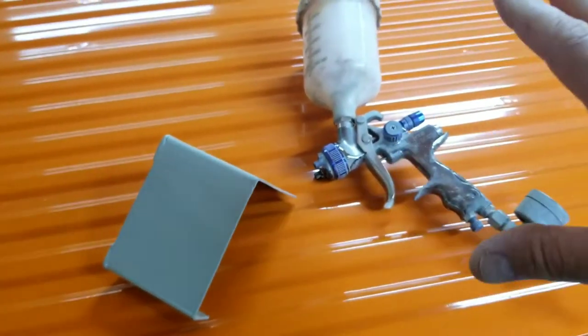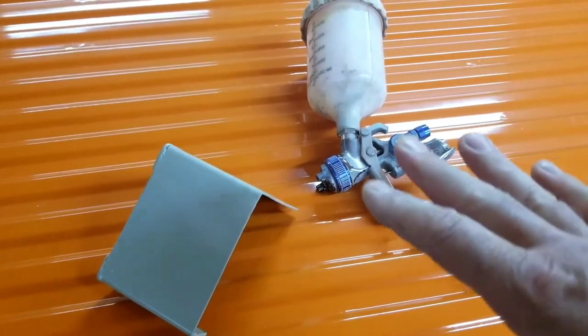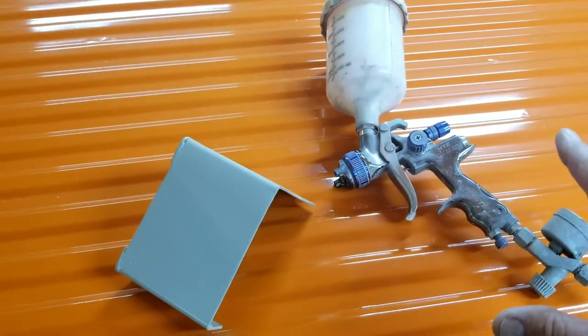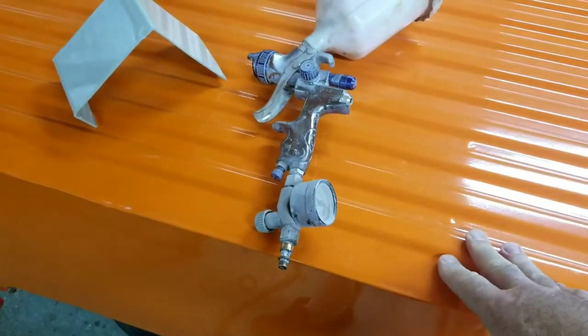You'll see the gun looks really dirty on the outside, but the inside is pretty clean. I'm constantly using this gun just to spray small stuff, cleaning up real quick. I'm not going to go through the whole process of cleaning the outside and making it constantly look brand new because it is used a lot.